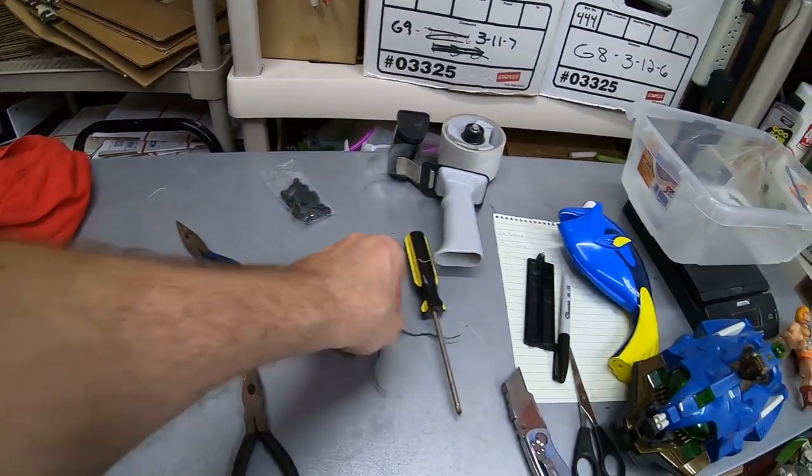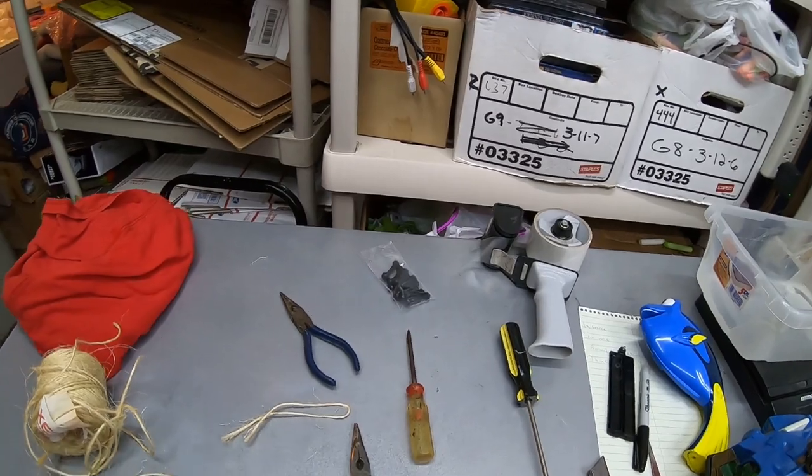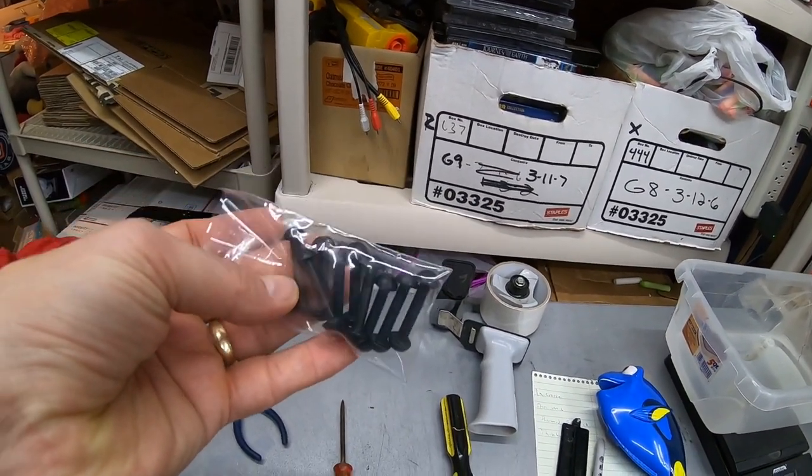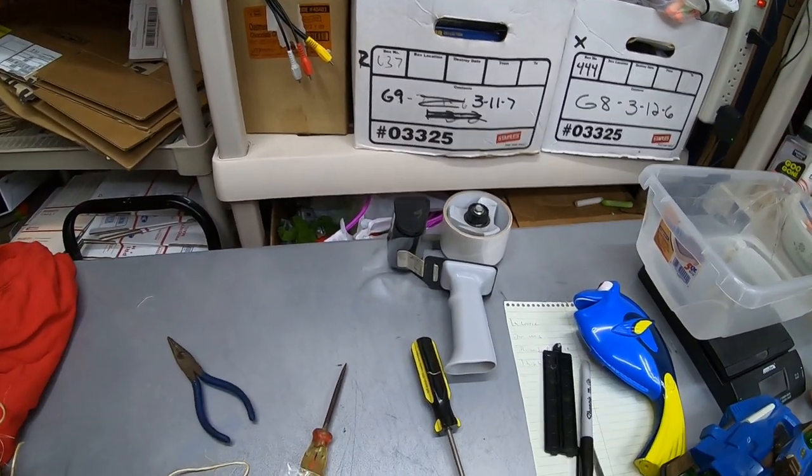I used this string at first. I was going to try to use this twist tie, but I recommend making sure you have a good thin piece of string that's strong. I used these He-Bands here.